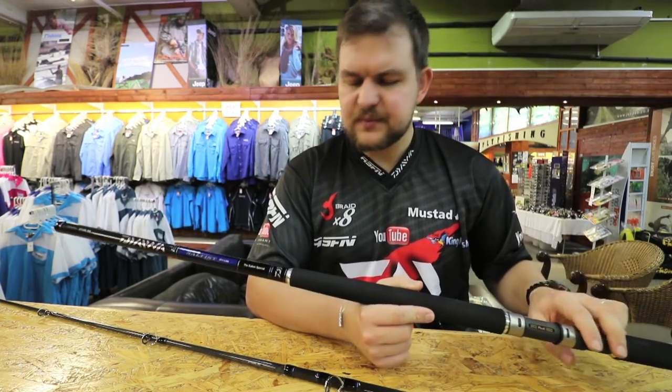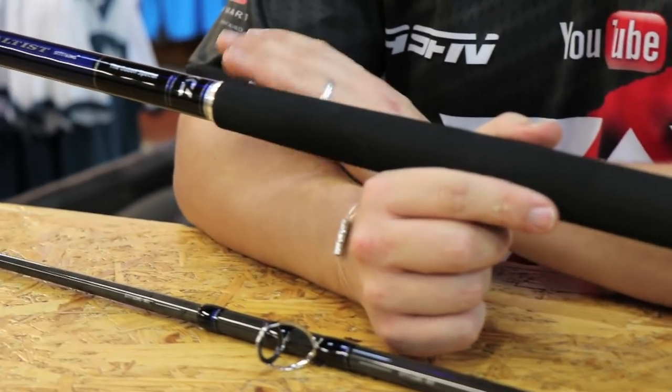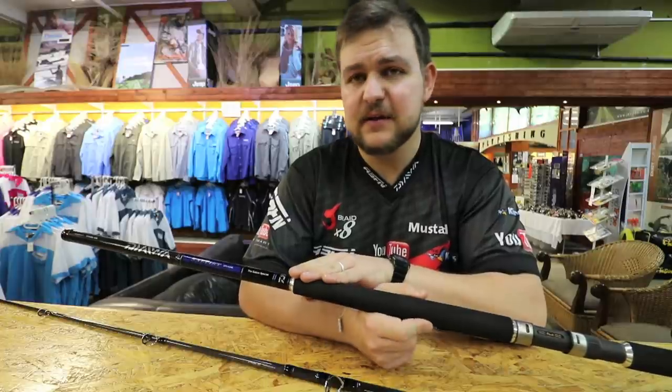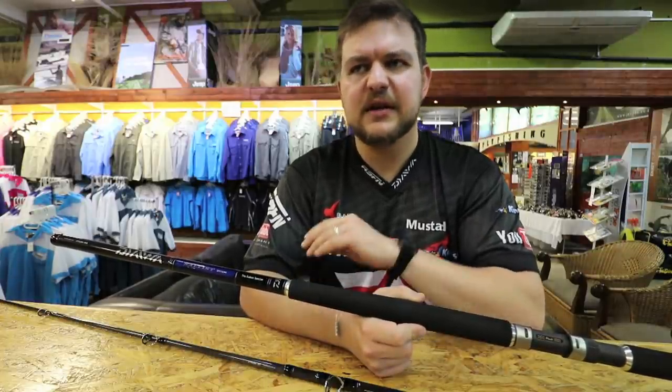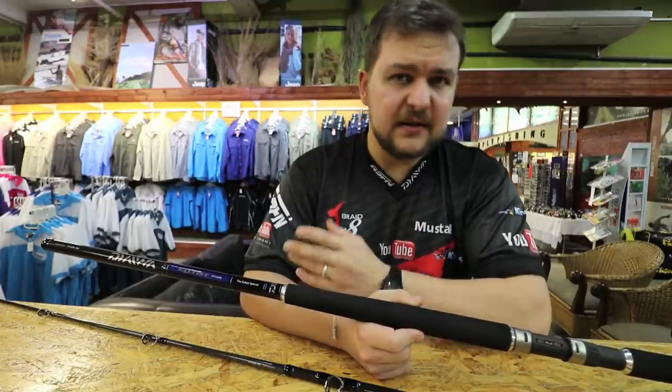Now, as we mentioned, Gabon Special — it's going to cover all the stuff you're going to be doing there. This is also going to work in places like Angola, will work very well there. And then up on the North Coast, where you're going to be throwing bigger lures for your Garrick and things like that.